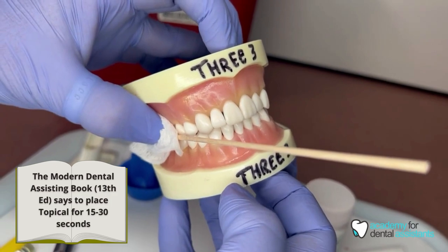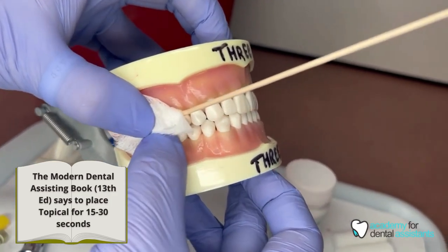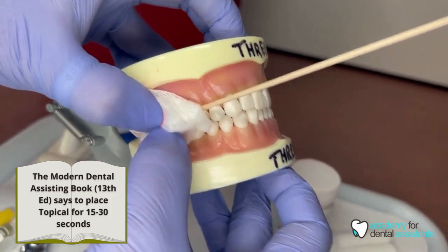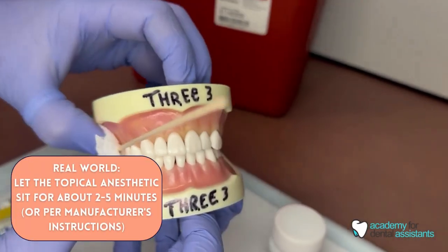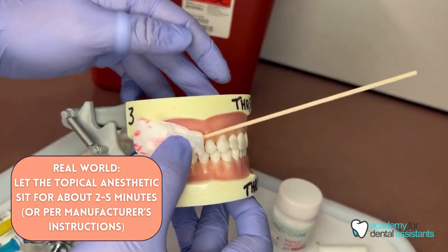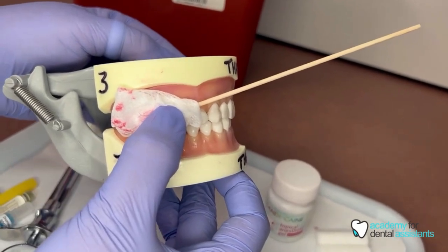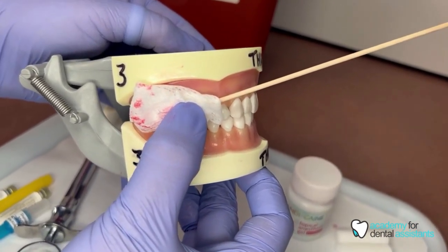According to the modern dental assisting textbook, it says you want to leave it for 15 to 30 seconds. However, in the real world, you usually place it for a bit longer, just due to the dentist not being in the room or not ready yet. And it doesn't hurt to get that patient just a little more comfortable for that injection.